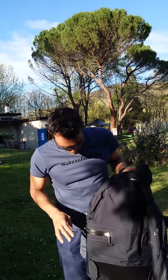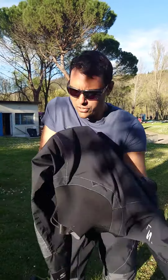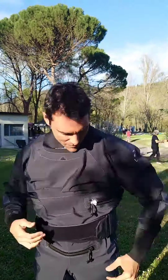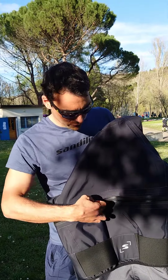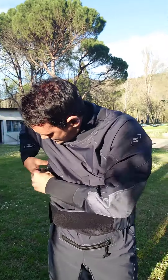Another difference is the zip — it goes around the chest like this and it's not on the shoulder anymore. So as you can see, it's not going to block your paddling strokes anymore and you definitely don't feel it at all. It's very easy to wear as well.